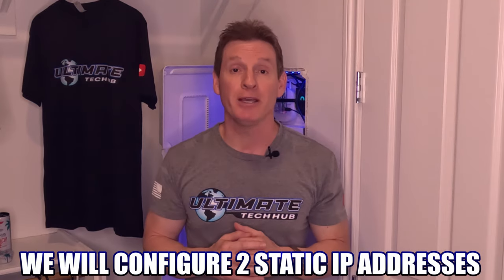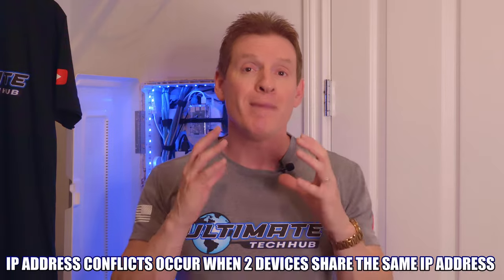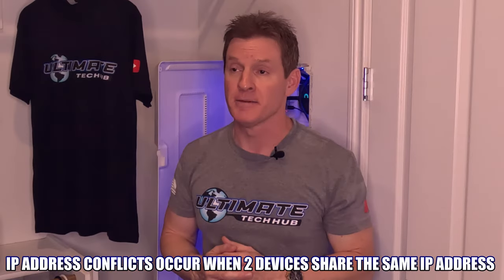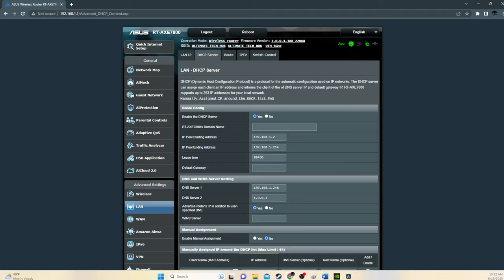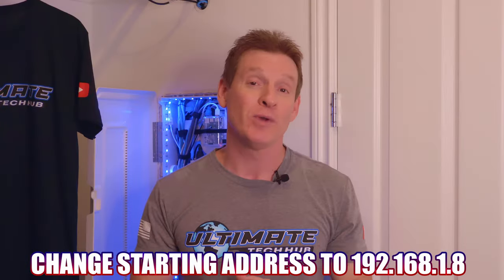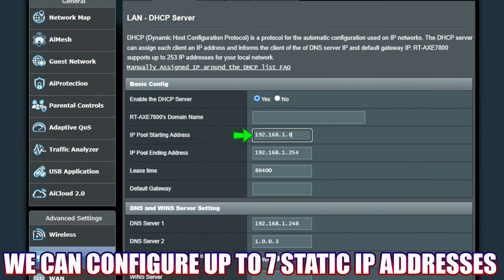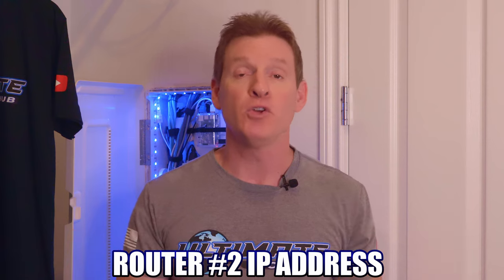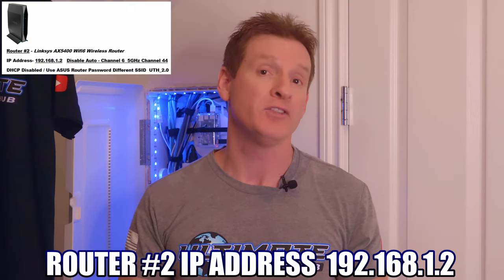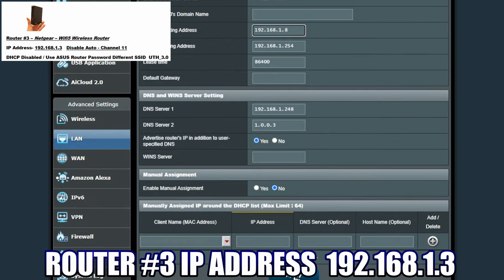We're going to configure two static IP addresses — one for router two and one for router three. To avoid IP address conflicts, we're going to change the DHCP range of addresses, starting at eight. This frees up static IPs: by starting at eight, we can configure up to seven static IPs. So router number two will be 192.168.1.2 and router number three will be 192.168.1.3. And yes, we can add a fourth, fifth, or sixth router — the process is all the same.